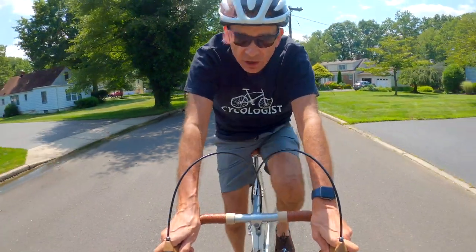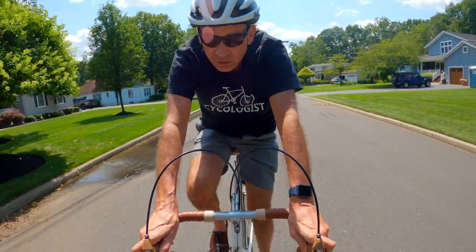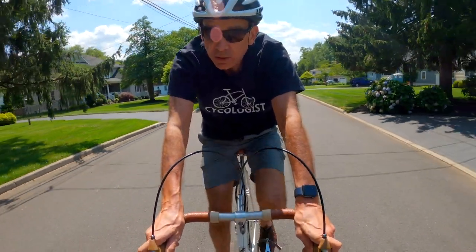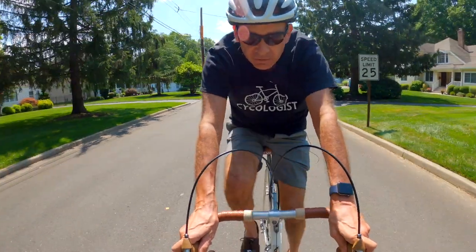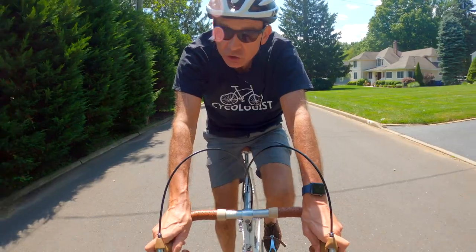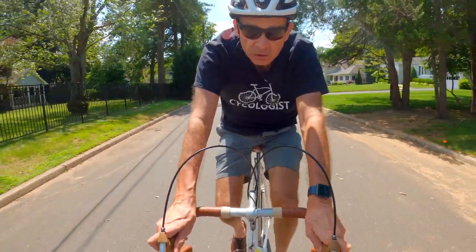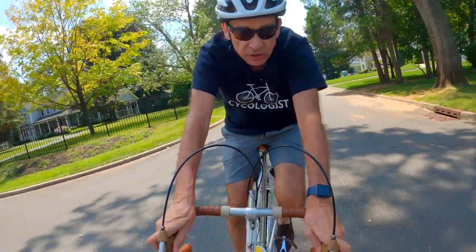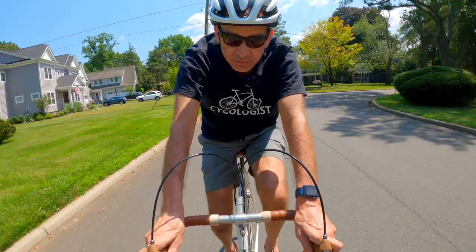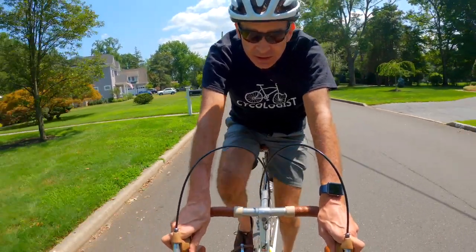Forget about using the audio of the GoPro — what I have done is I'm using my Zoom H1N. I have attached a lavalier, a Rode Wireless GO lavalier. I put a dead cat on the microphone and tucked it inside my shirt as much as I can to give it even more protection from the wind. And this is what you're hearing right now.